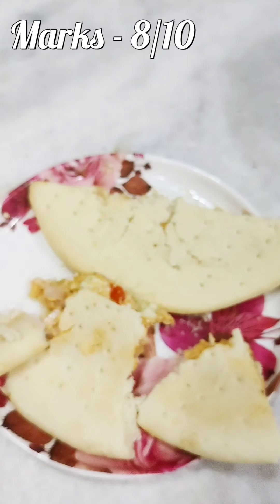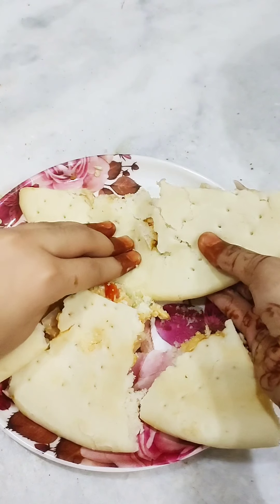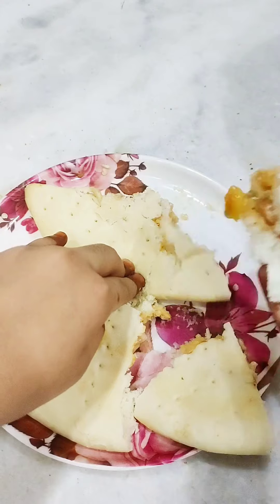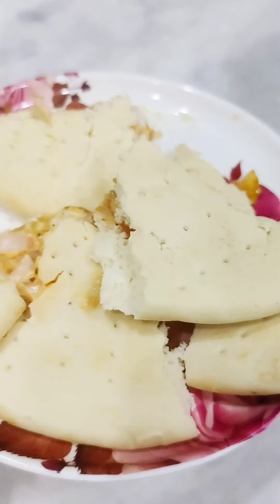That's enough. This recipe is finished. It was Day 2. If you want to see Day 3, please subscribe to my channel. Bye bye!